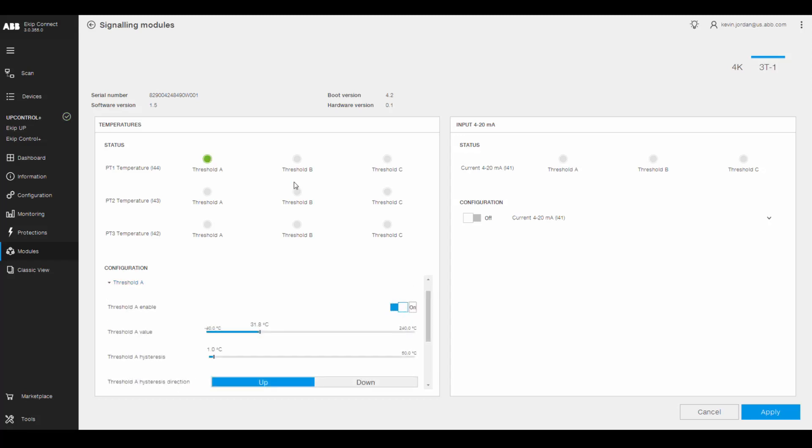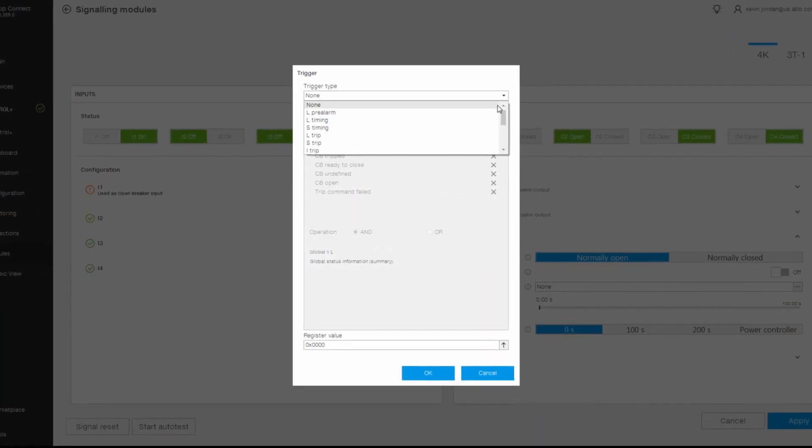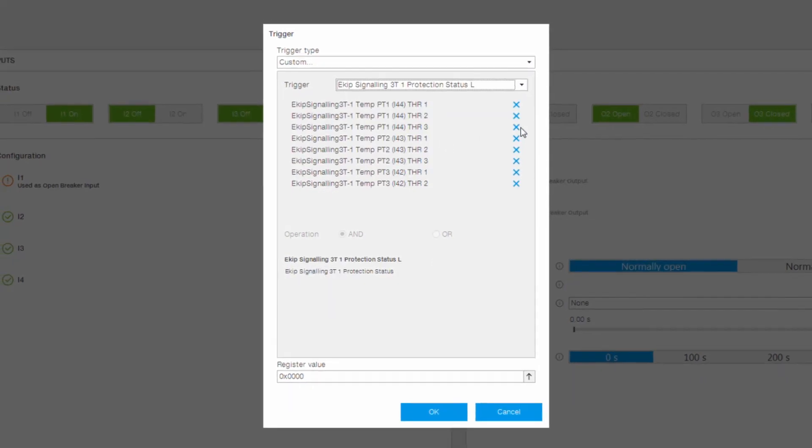On the eKip signaling 4K page, we can use a programmable contact to set an output contact triggered by a temperature threshold. The contact switch can be connected to a ventilator fan to reduce the temperature in the switchgear.